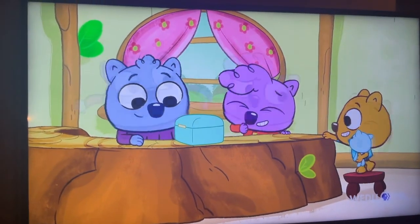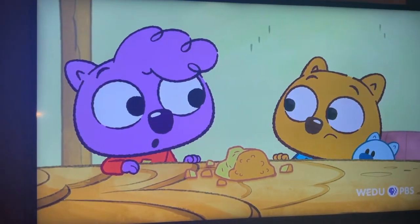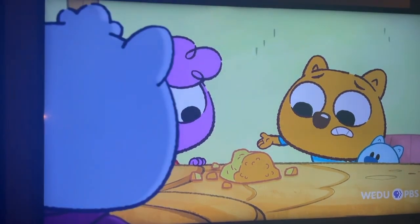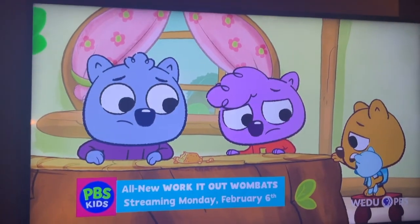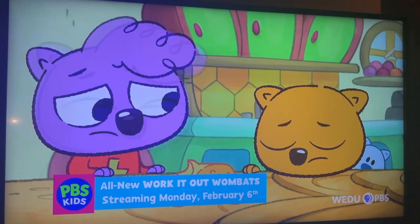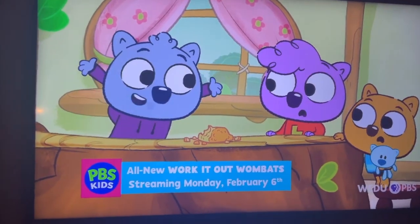Cornbread! Is that all that's left? It looks kinda... We can't get grandma to steal cornbread! No! But make her some new cornbread!